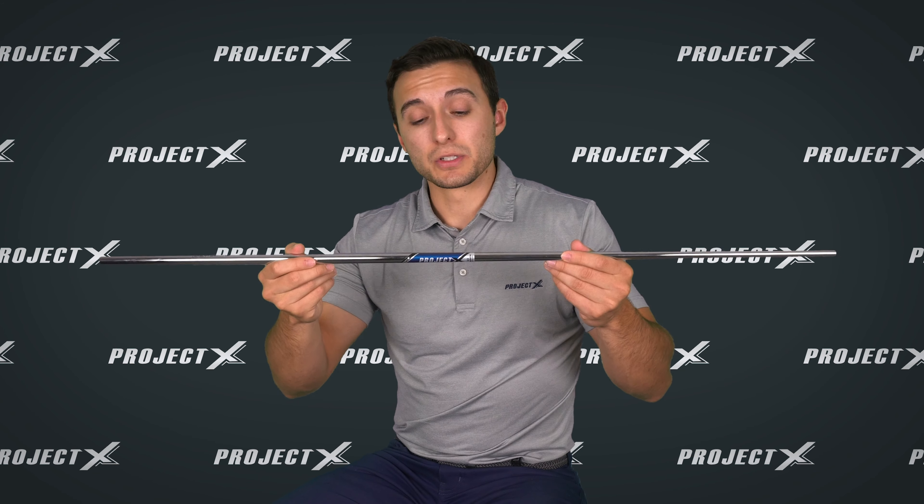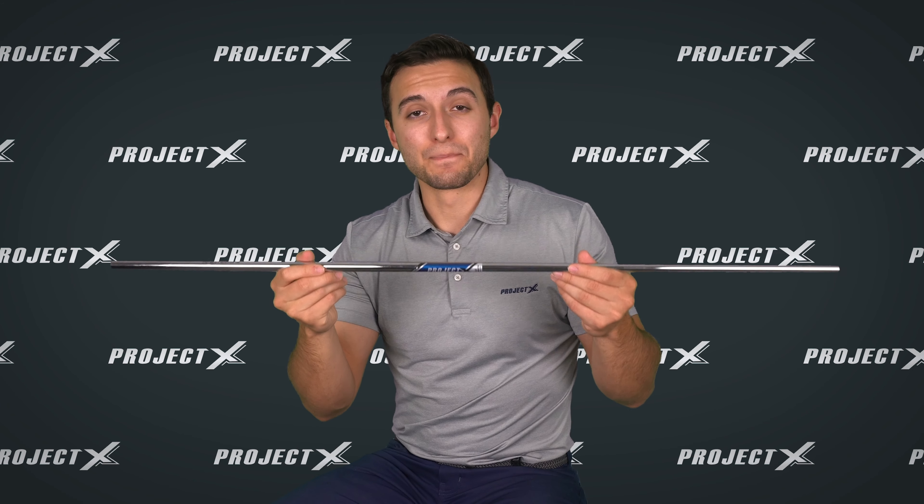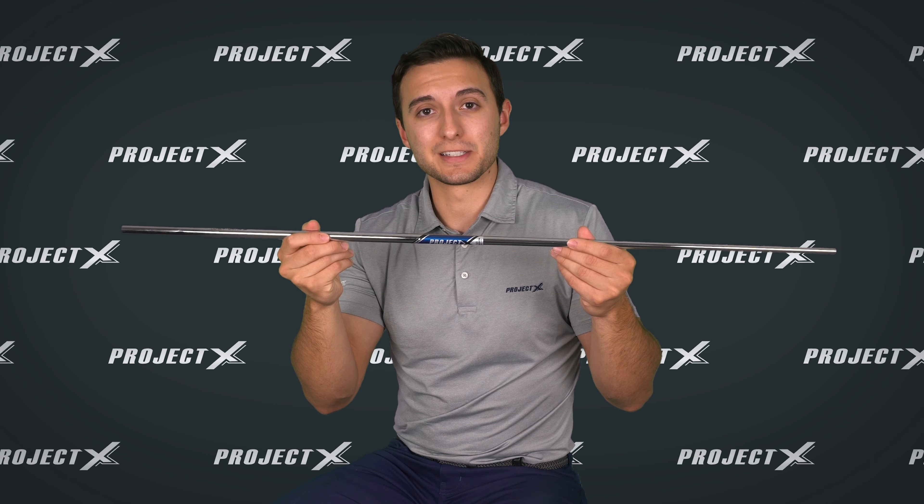Project X is a really good shaft for that aggressive swinger — a player that loads the shaft a lot, a stronger player, or just someone who doesn't want to feel a lot of kick from their shaft. Highly recommend looking at Project X. It can be found through our OEM partners, our online distributors, and True Temper Performance Expansion.